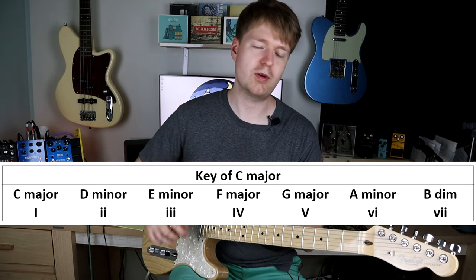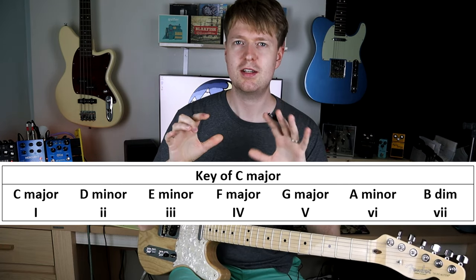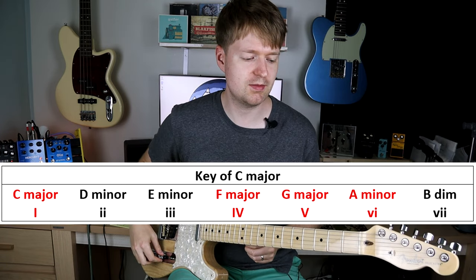What I mean by these Roman numerals — when I say a 4-6-1-5 progression, these refer to either major or minor chords in a particular key, so in this case the key of C major.